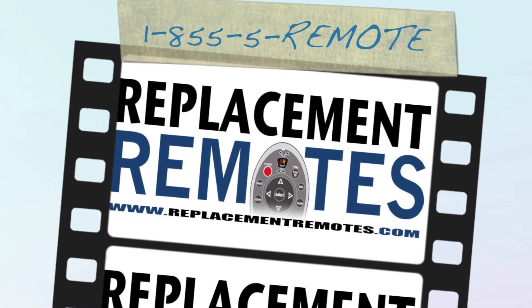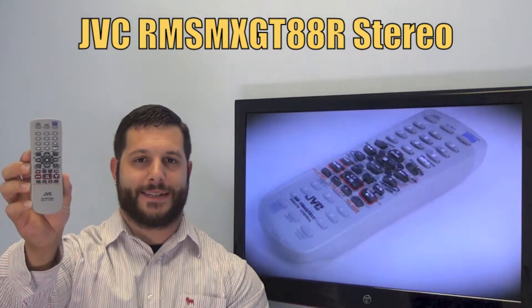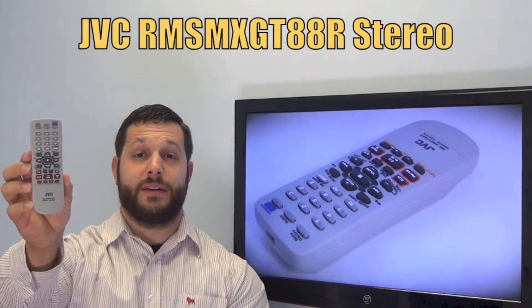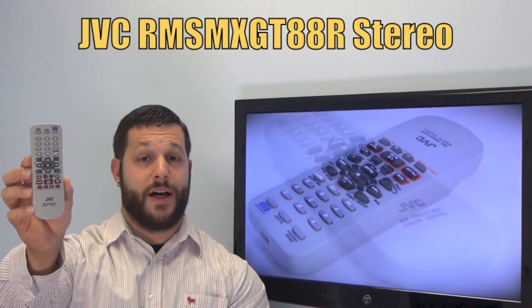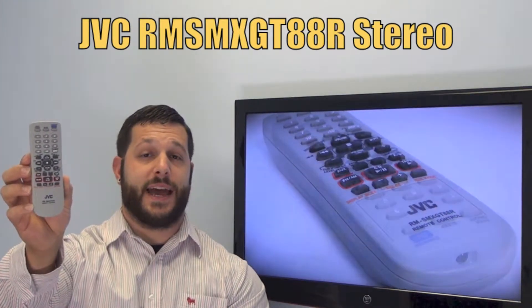Hi everyone, this is Timothy from ReplacementRemotes.com, your number one stop shop for remote controls on the internet. Today I have with me this brand new JVC stereo remote control. The model number is RM-SM-XGT88R.